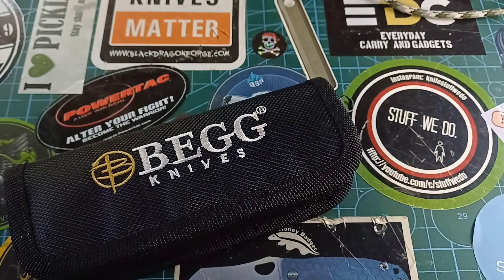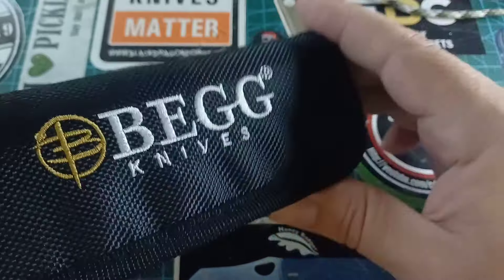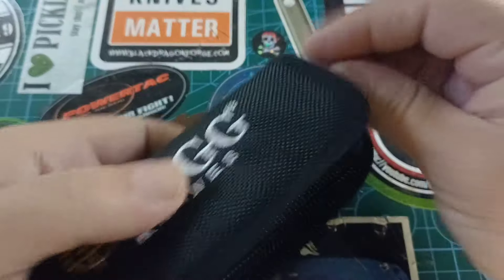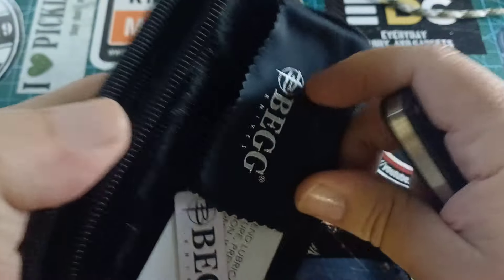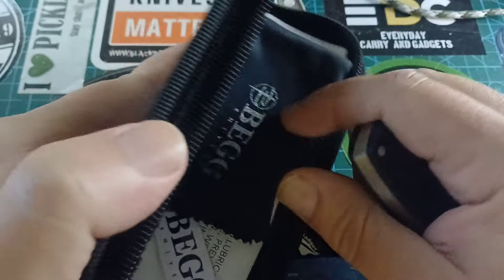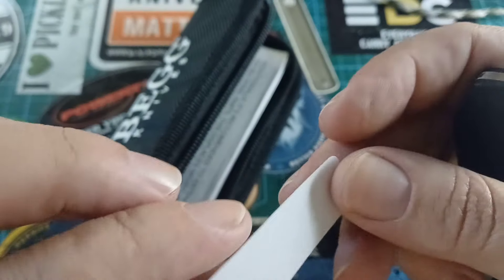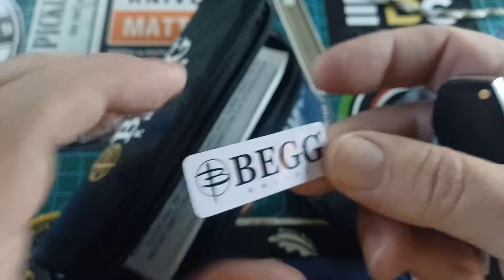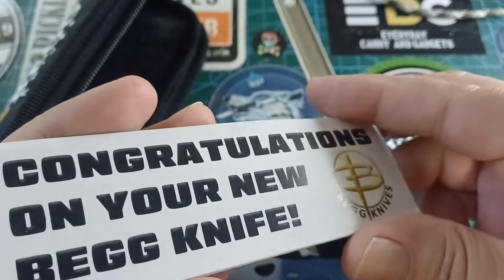We get this beautiful pouch that says Big Knives, nicely embroidered — very cool, nice nylon pouch. We open it and we get a nice microfiber cloth with Big Knives on it. And we get a sticker — a little Big Knives sticker. And we get this: "Congratulations on your big knife." Nice paper.